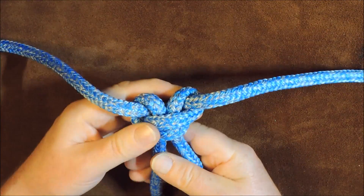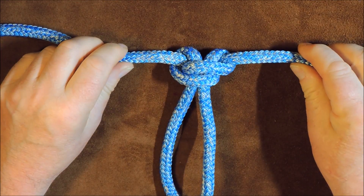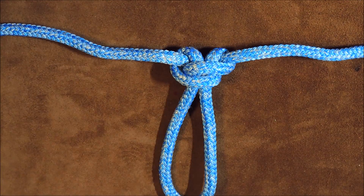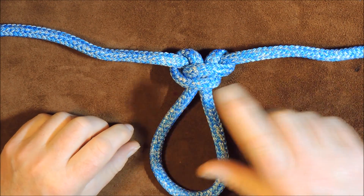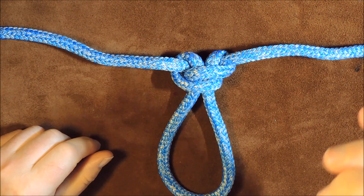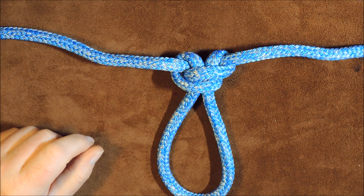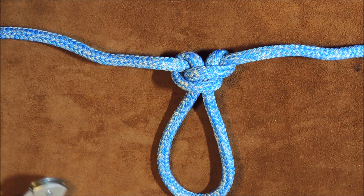This is a wonderful way of tying a loop in the bite of a rope. I've done a video on this previously — I'll put a link up somewhere on the screen, a little eye icon will appear to get you to that video — and that was using the twisted method.